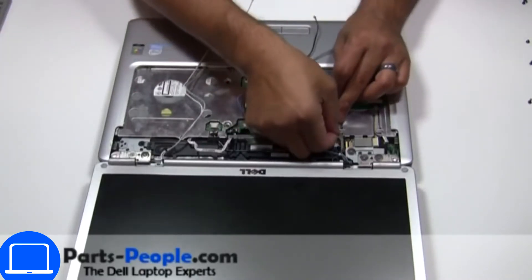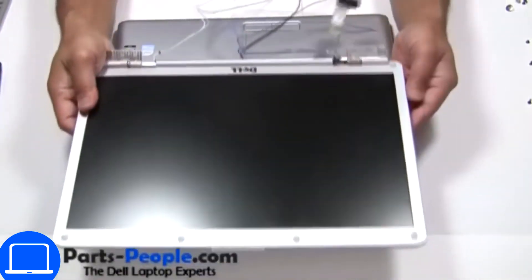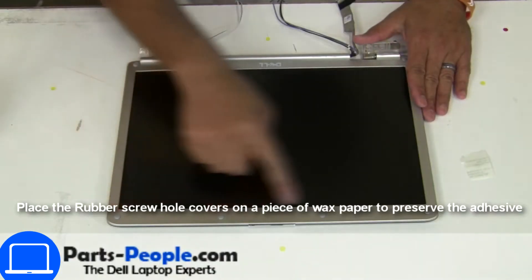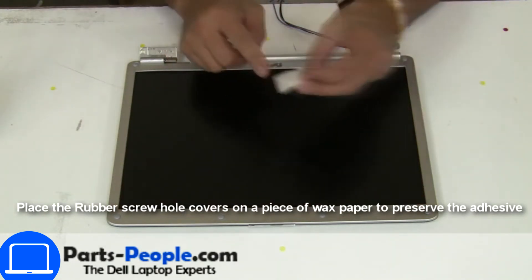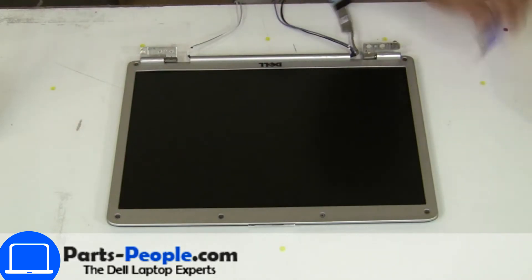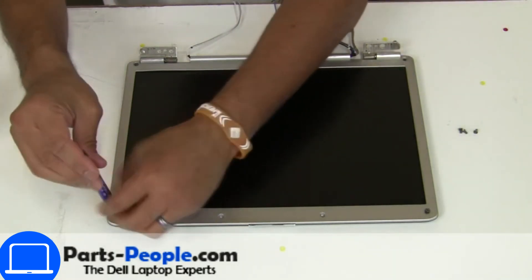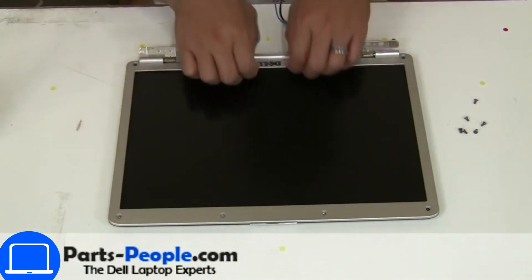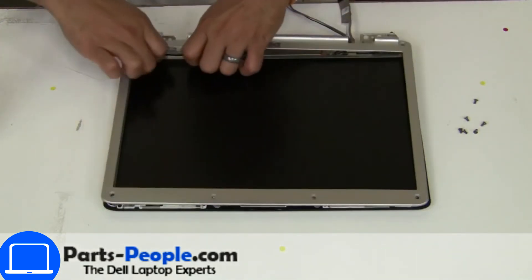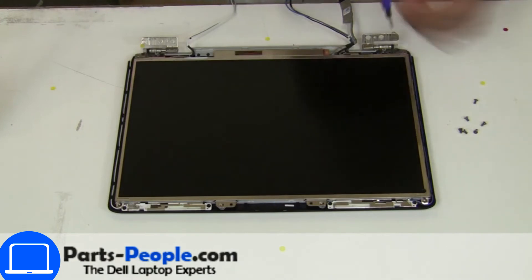Now unscrew and disconnect the cable. Now unscrew and remove the bezel. Now unscrew and turn over the screen.